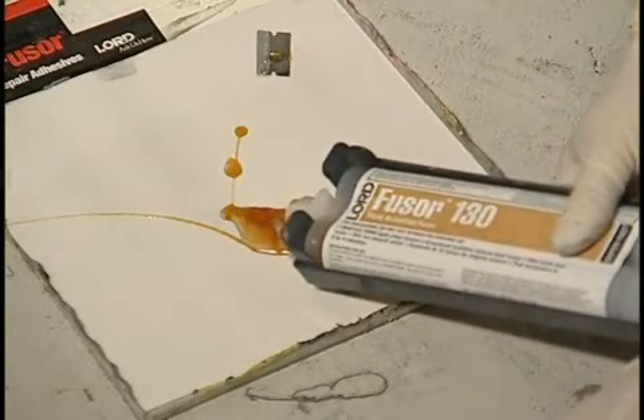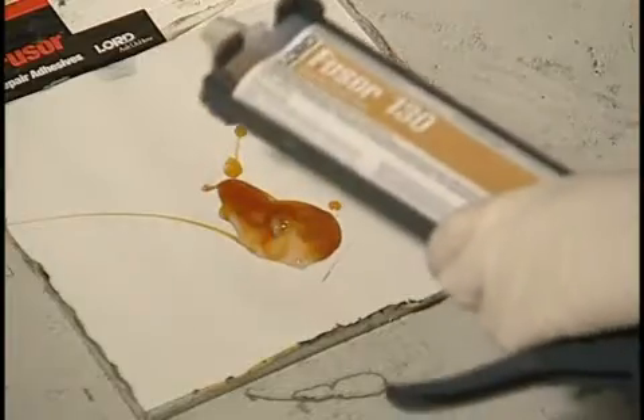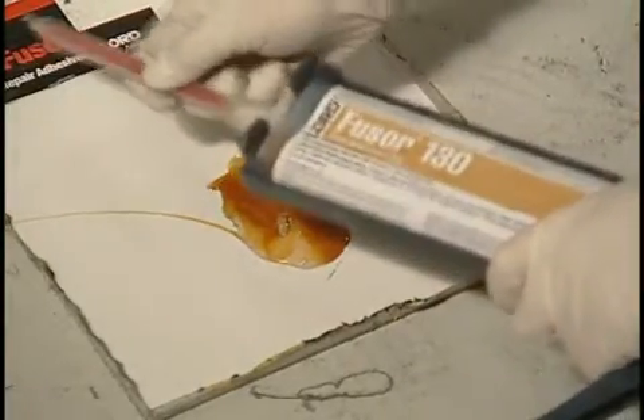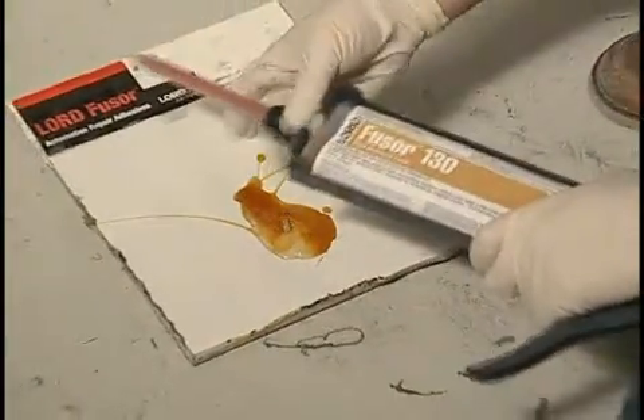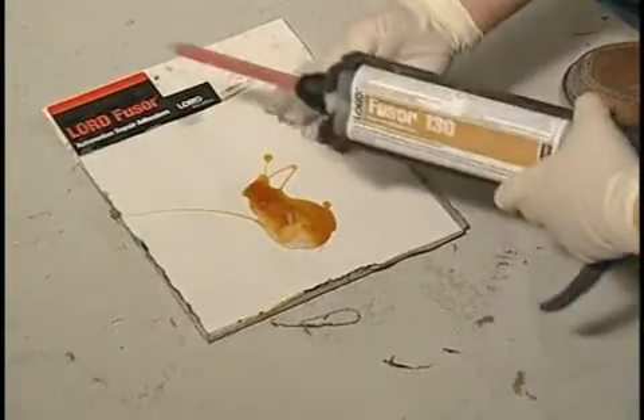Note: due to the thin viscosity of the material, a pneumatic gun is not recommended. Gently squeeze out a small amount of material to ensure that the foam freely flows from both tubes.